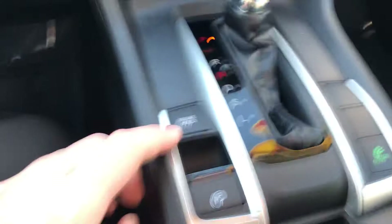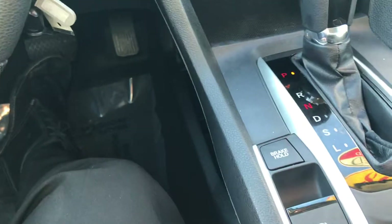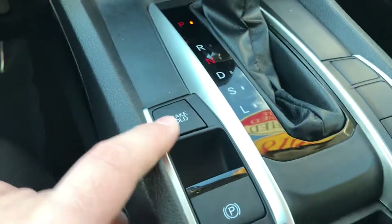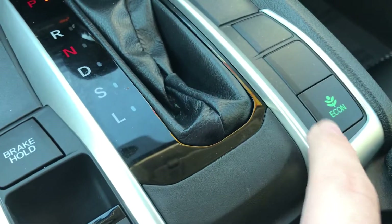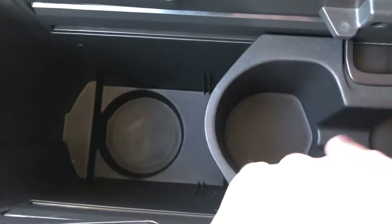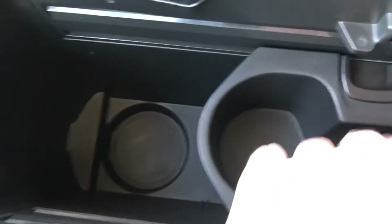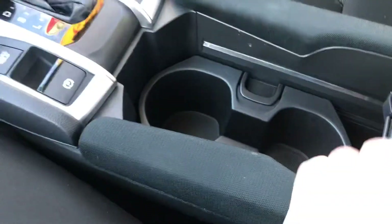In the center you're going to have a few other things. You have your brake hold, so when you're in stop-and-go traffic you can put your foot on the brake, let go, and it'll hold the brake for you until you accelerate. You have your emergency parking brake and econ mode to save you a little bit on gas. In your center armrest you have a cubby and a sliding cup holder. There's a lot of space in here, and there's a divider wall you can put in as well.